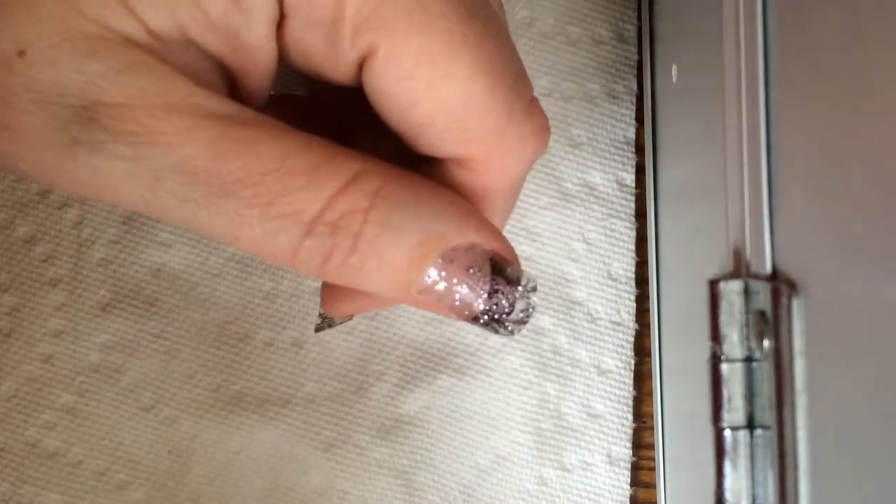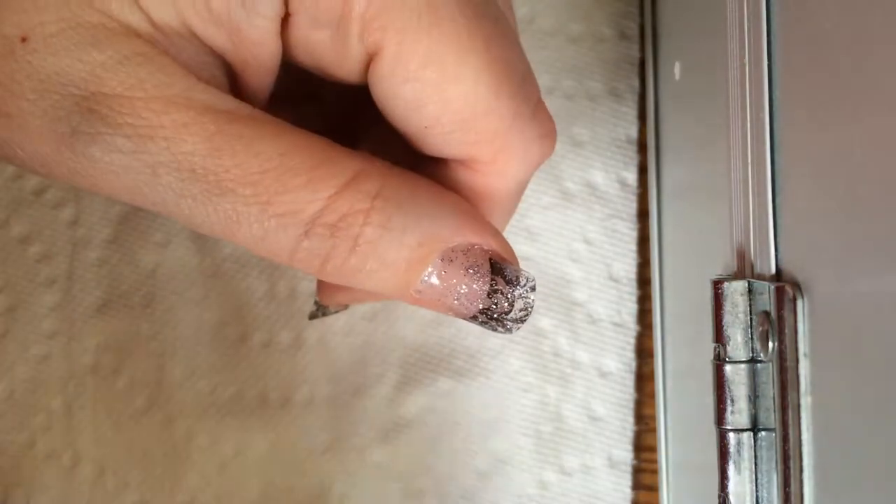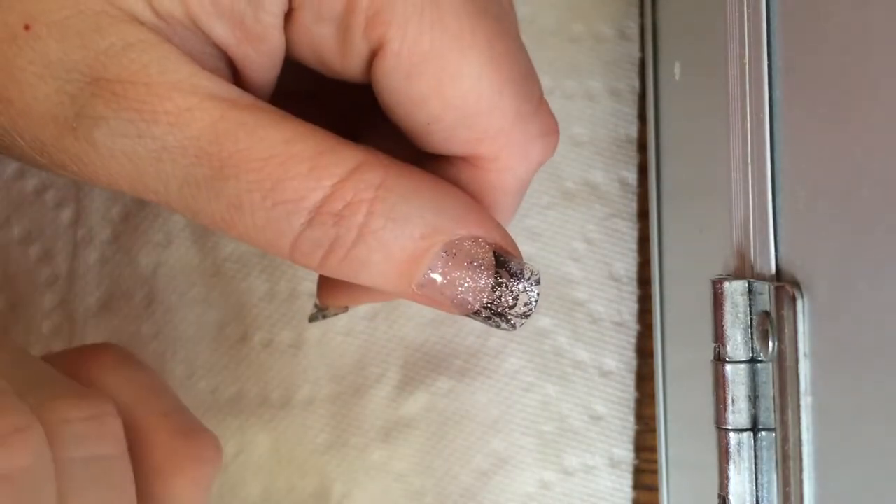Hello, it's Jennifer from Fussy Hussy Nails, and I just wanted to apologize for the long length of time between videos. I haven't been very well, but now I'm back on track.